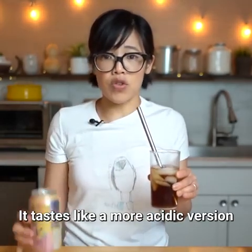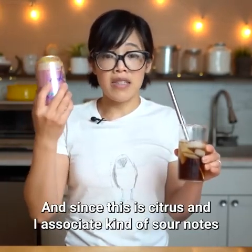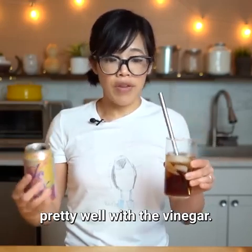It tastes like a more acidic version of this grapefruit flavor that I happen to be drinking, and since this is citrus and I associate kind of sour notes with citrus, I think it actually works pretty well with the vinegar.